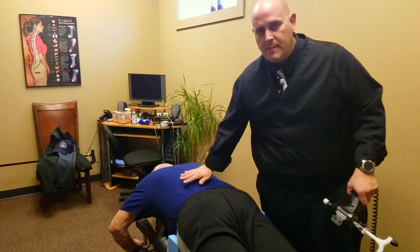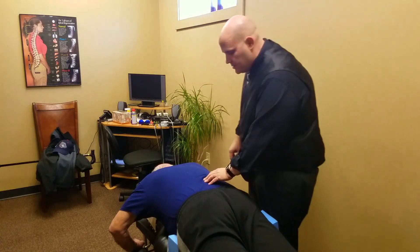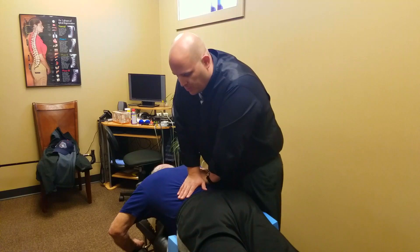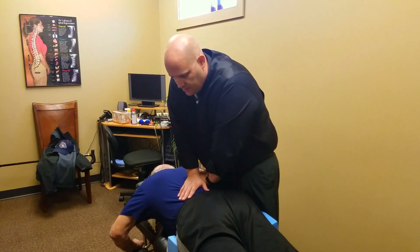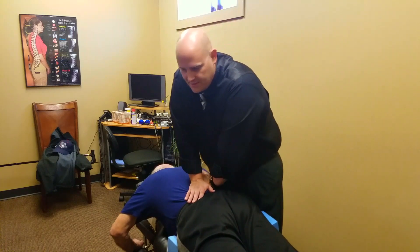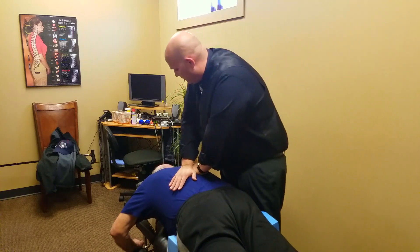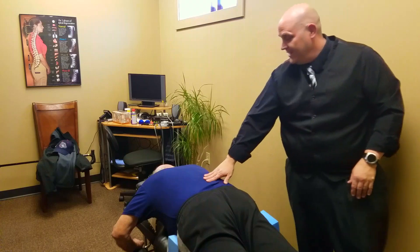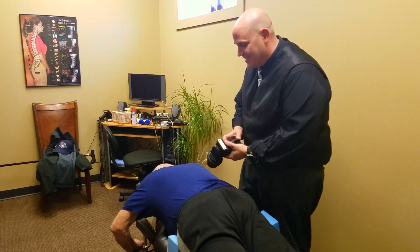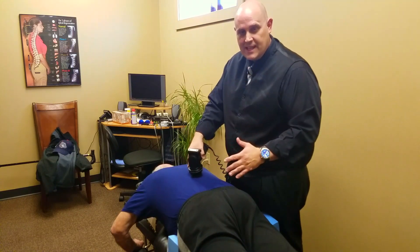He's got quite a big lump right here. So we're just going to take both sides — take a breath in. Let it out. There we go. Nice little pops. The first time we did this, it sounded like a cannon went off in there, didn't it? Yeah, it was loud. Now it's just like pop, pop — which is good. That means his body is actually able to handle itself.